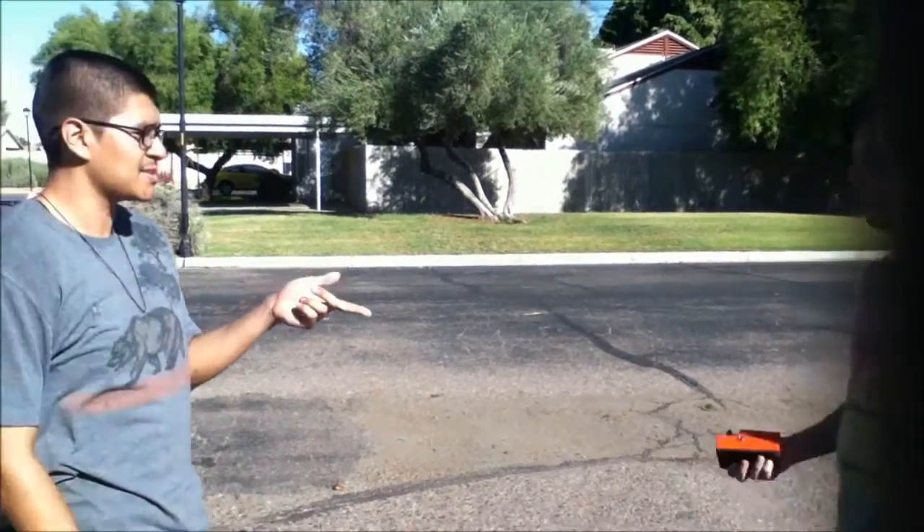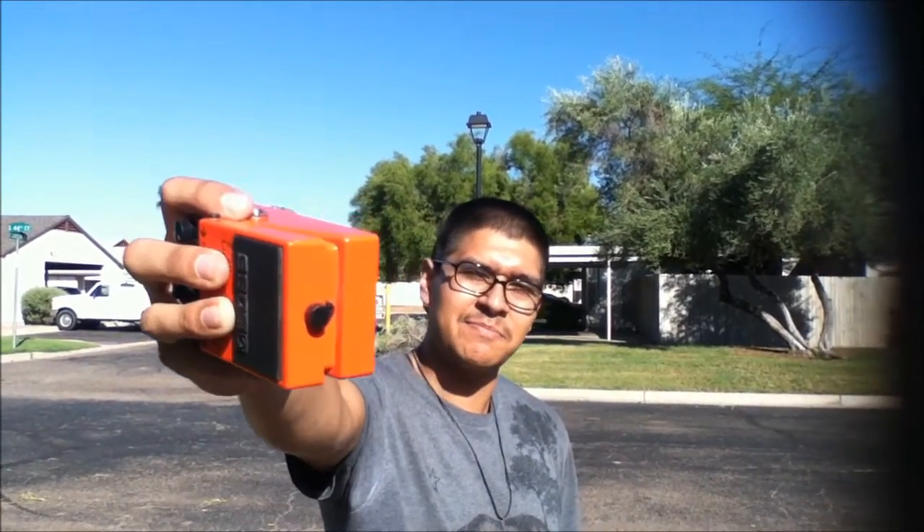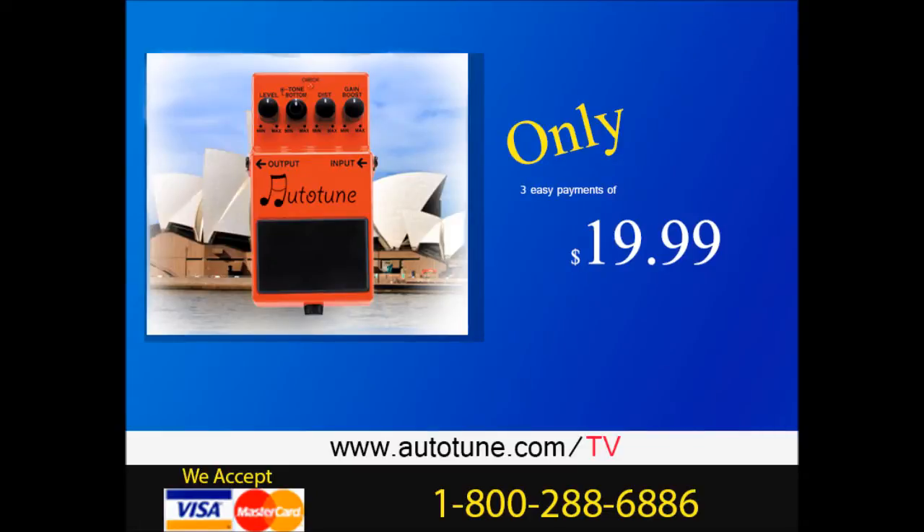How much does one of those cost? Well, this cost three easy payments of $19.99. Wow! That's a good deal! One step is all it takes with auto-tune. Buy one now and get the second one for the same exact price while supplies last.